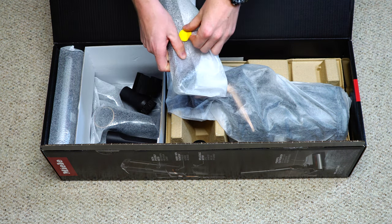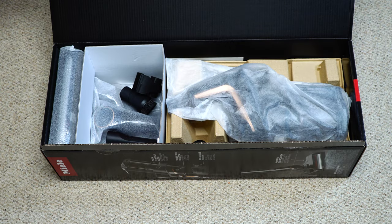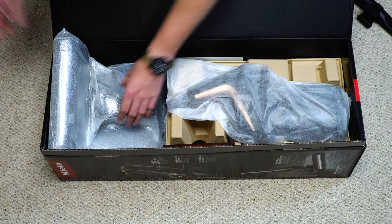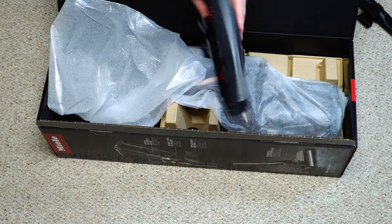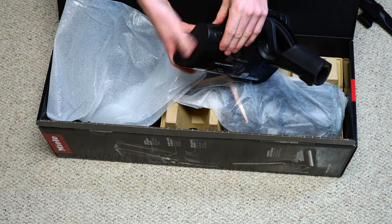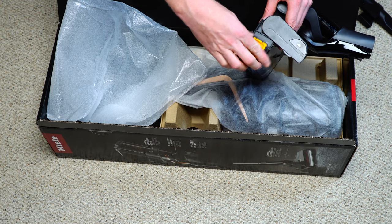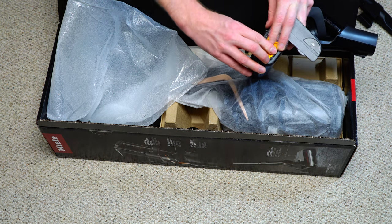Here's your hose handle — three speeds this time instead of four like the original, which is fine since we only ever used high. There's a tool holder clip right there, which is interesting. We have the cleaner head, and they're very proud that this is made in Germany. What's cool about this cleaner head is just how easily it pops open — that brush roller just pulls right out, nice and easy. It's also on rubber mounts so that if you have the brush roller on hard floor, it's not going to wreck the bearings.